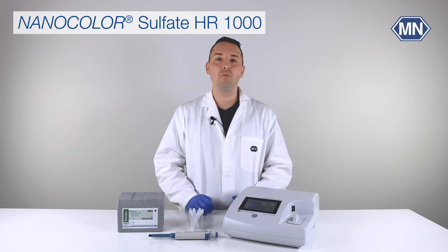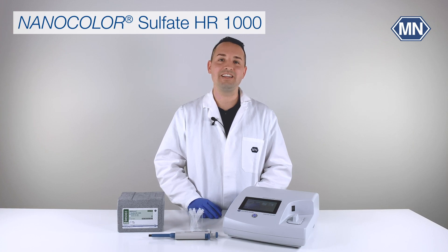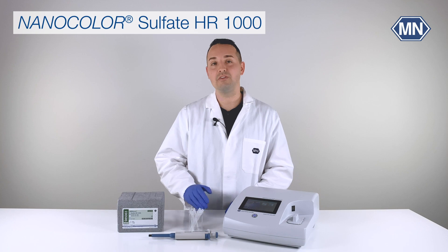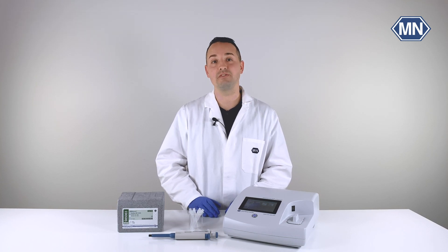Hi, my name is Manuel. Welcome to the YouTube channel of Macherey-Nagel. In this video I would like to show you how to perform the Nanocolor Sulfate High Range 1000 test.